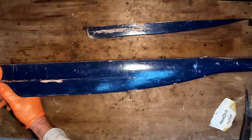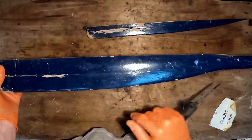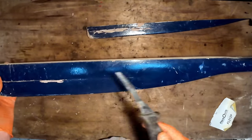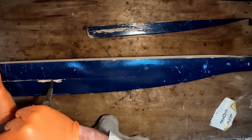Now this piece here is split as well, but I've tried to pull that off and it won't come cleanly - it's going to split up the side. So what I'll do is just open up the split and force some epoxy glue in there.